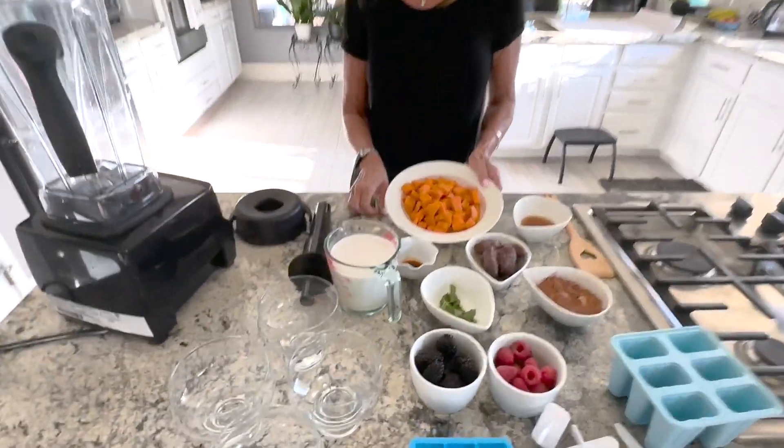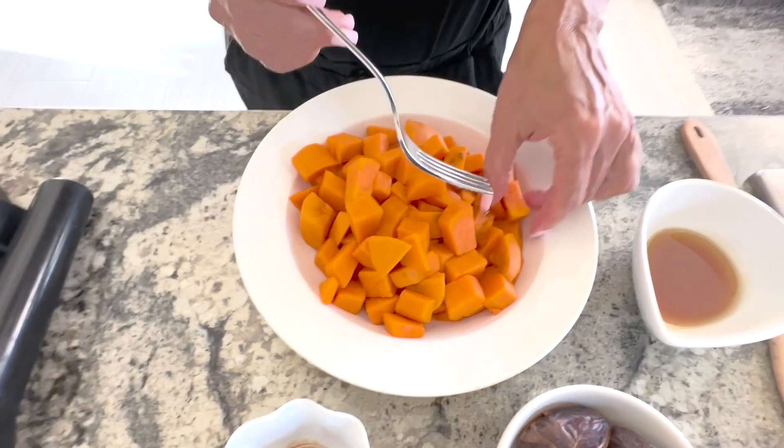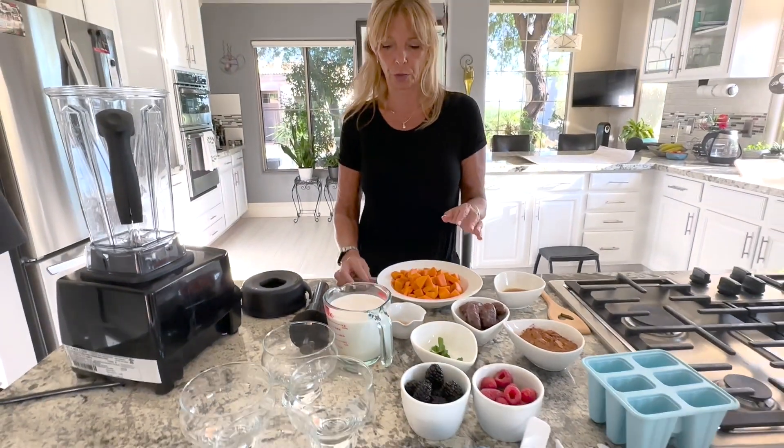The potatoes are boiled. I rinsed them in a colander with cold water to speed up the process. When I say fork tender, it means they go right in very easily. You don't want them cooked too much and you don't want too little — they have to be cooked through.